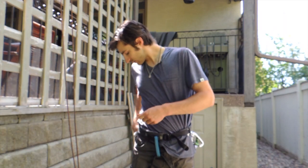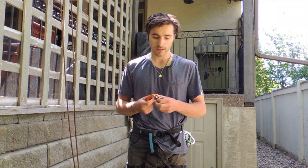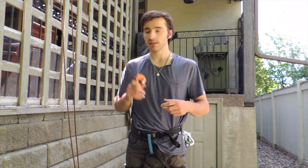Your third set — I've just got a pair of non-locking wire gate carabiners here — these are your friction carabiners. These are the carabiners that the rope runs along to create friction within the system. So that's the six carabiners you need.